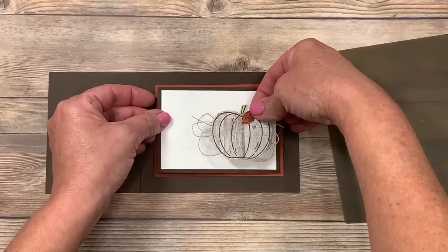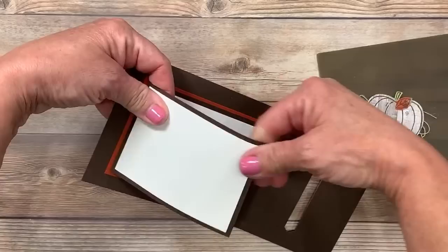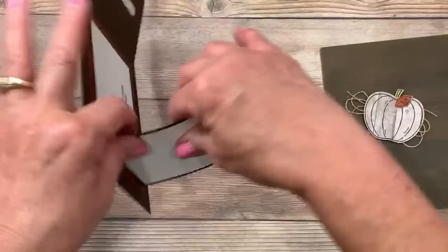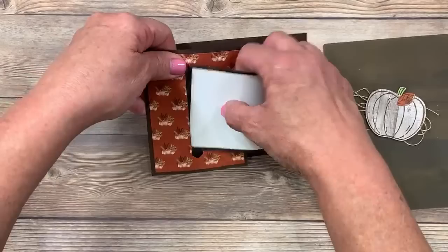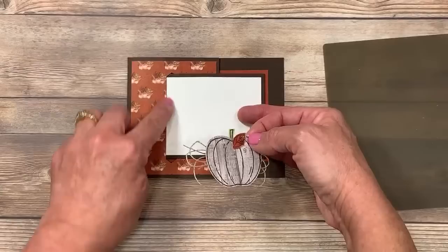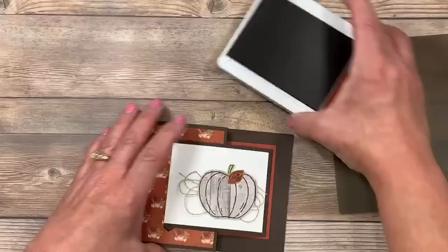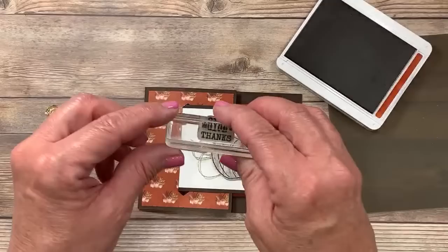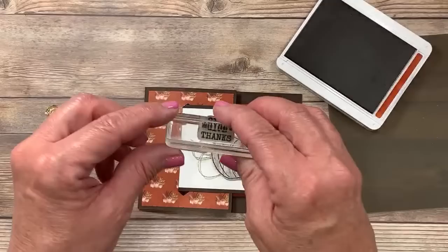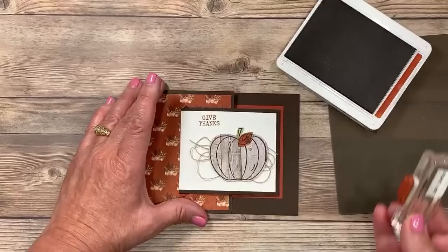Remember this pumpkin? It's ready to go. That's going to go here. Before you adhere it, let's do the buckle first — I've made this mistake before. I'm going to take my hand, come up underneath, and curl this a little bit to break down the fibers in the paper, which makes it come in and out of the buckle a lot easier. This goes down, and watch — it goes right inside. That is slick. Place it in here first to make sure you don't position it too far left or right, which could impede the card opening and closing. Then I'm going back to the Cajun Craze ink pad to stamp 'Give Thanks' from the Harvest Hellos stamp set on the front.